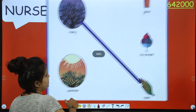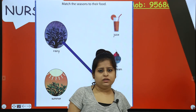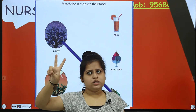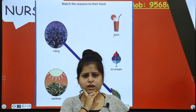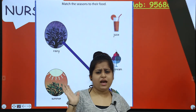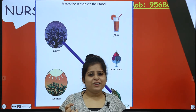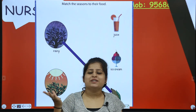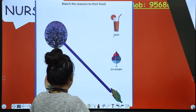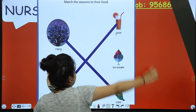Next is summer. What do you eat in the summer season? Summer season means it is a warm season. You want something tender and chill - juice, cold drinks, soft drinks. So you drink juice in summer season. You have to match summer with juice.